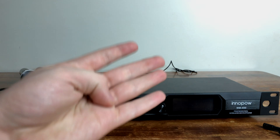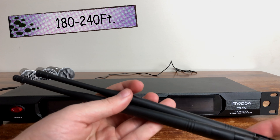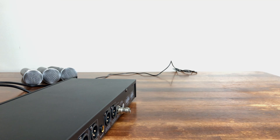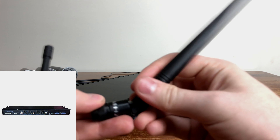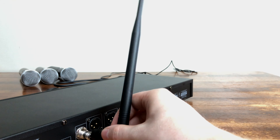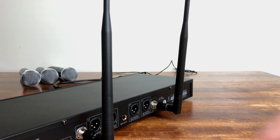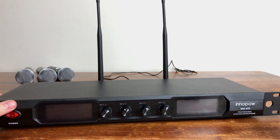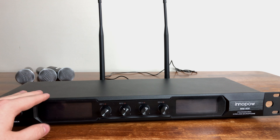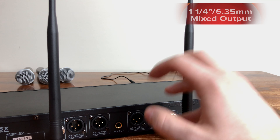With this really nice receiver, you can have up to four microphones going at one time and control every single one individually. InnoPow has added antennas that add 180 to 240 feet of use for each microphone. You take the individual antennas, bend them at the bottom, twist them right onto the receiver — basically optimizing the amount of range that you can have. You have two antennas attached to the receiver which optimizes the overall range. It also has two XLR individual outputs and one 6.35 millimeter mixed output, which is really nice.